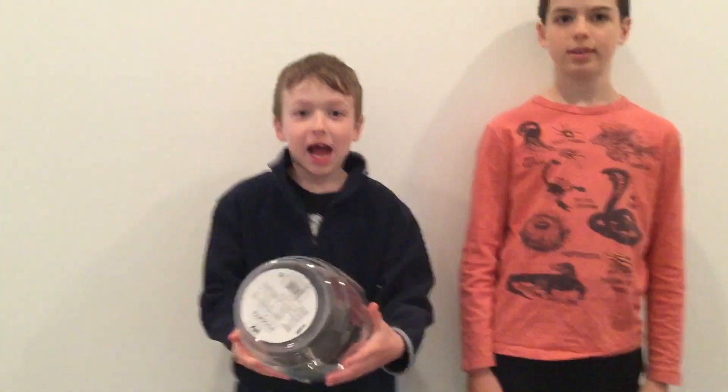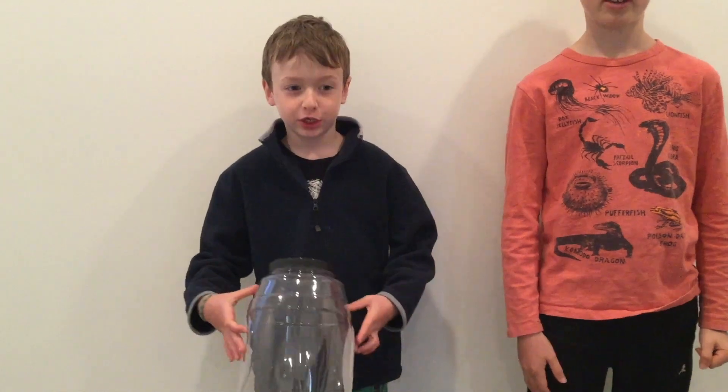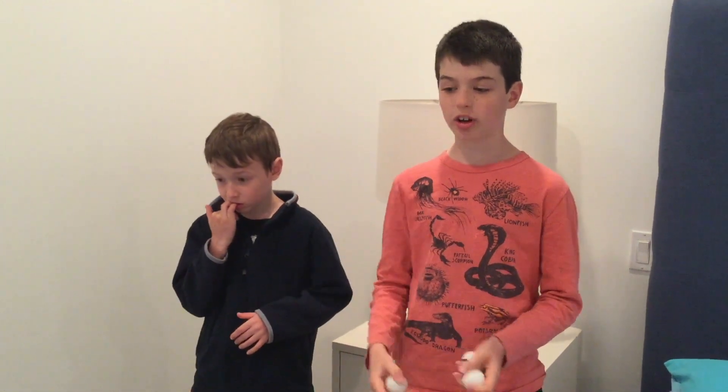You can always add more jars, and using jars in creative ways is a form of recycling. Now let's play. What we play is you take turns throwing balls into the jars, and whoever gets the most points is the winner.